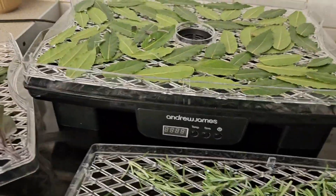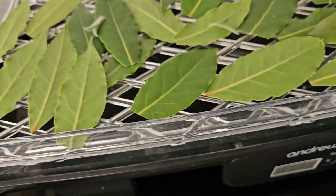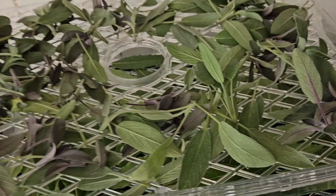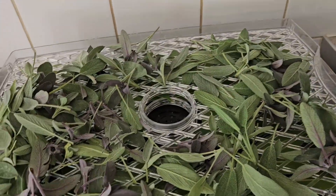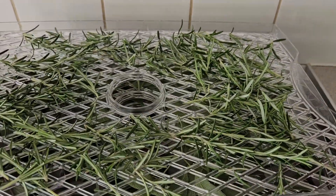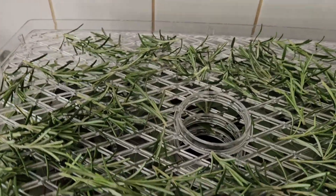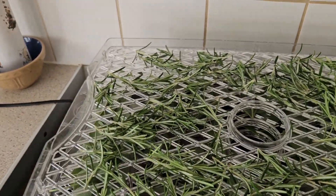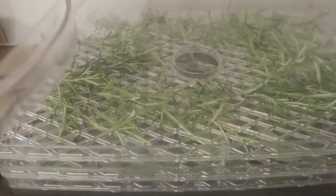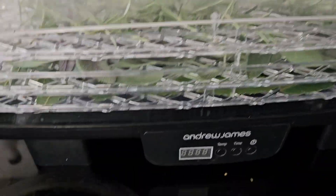Let me show you how this works. I always put the bay in the bottom, then the tray of sage goes on top, then the tray of rosemary goes on top of that, and then we put the lid on. The lid fits on nice and snug, so they're all piled up.